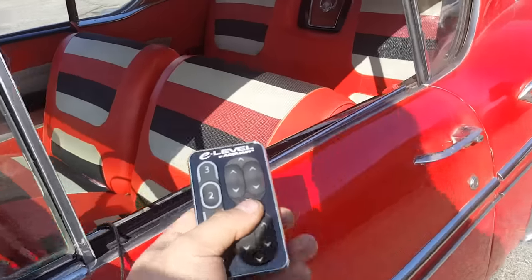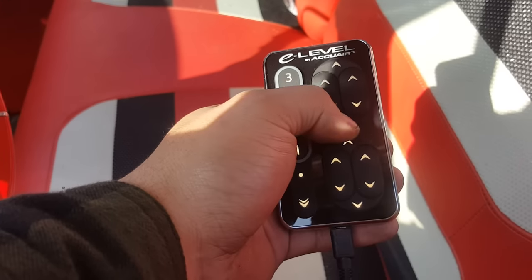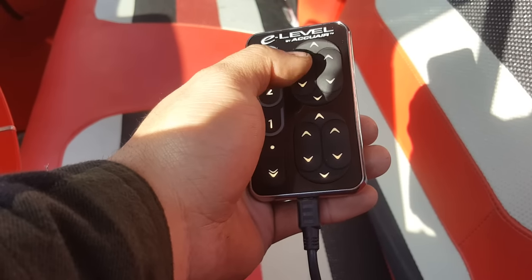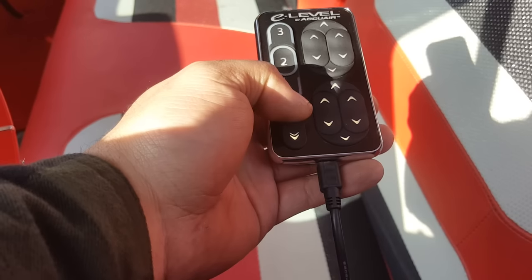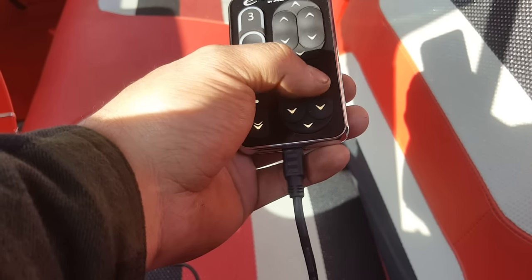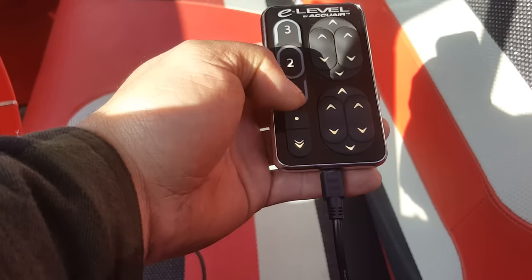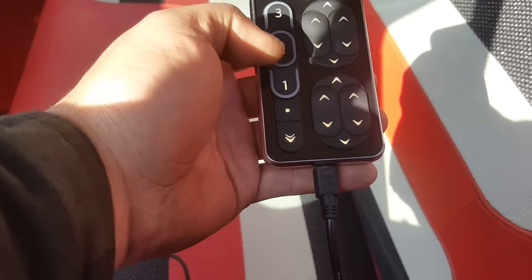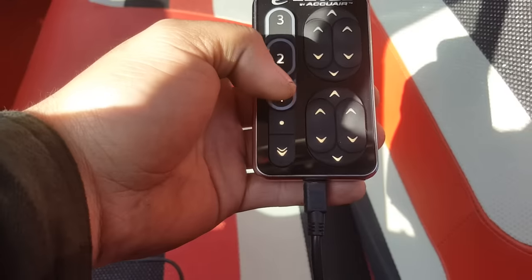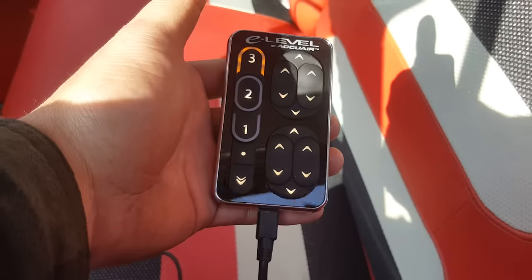Right now I'm using the individual controls. You can see right here — this is going to be your front up, front down, back up, back down. Then you've got left individual corner, right individual corner up and down, front-rear, left corner up/down, rear right corner up/down. It also has multiple preset selections on the sensors: number one is low, two is your driving height, and three is high.